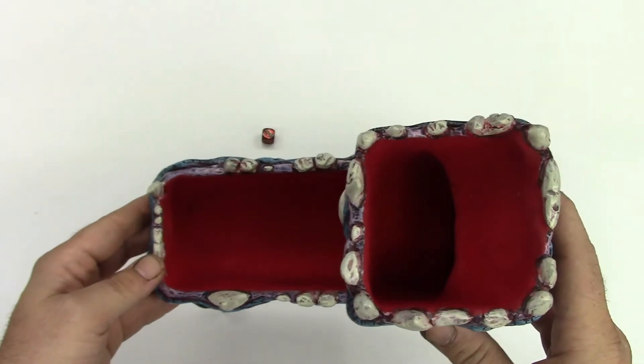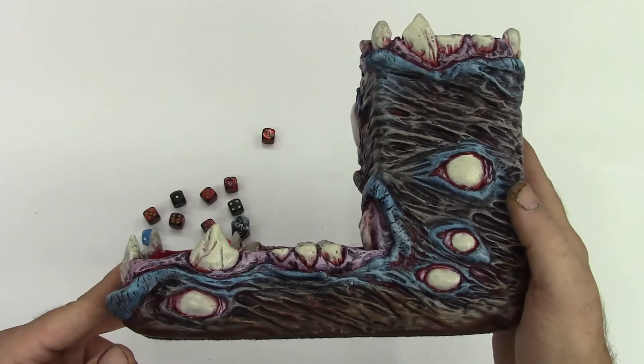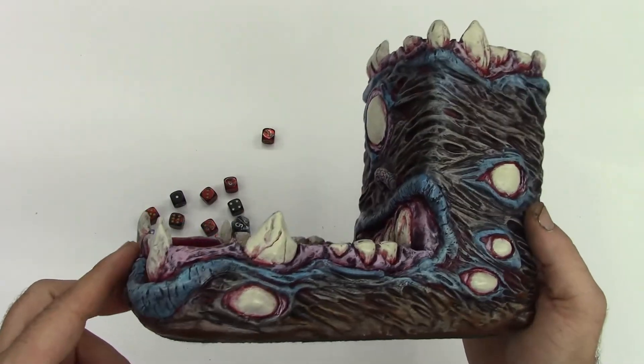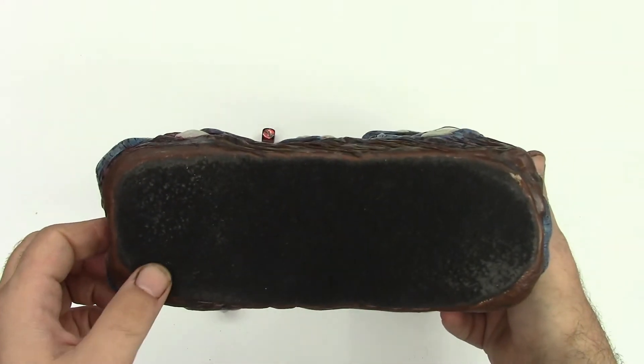The inside has been lined with some red felt, we painted everything on the outside with acrylic paints and gave it plenty of clear coats for some added protection, and put a piece of felt on the bottom.